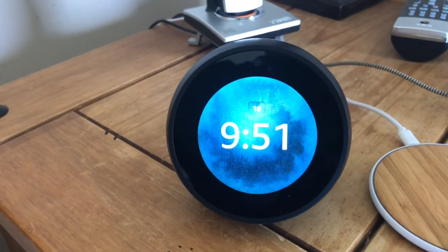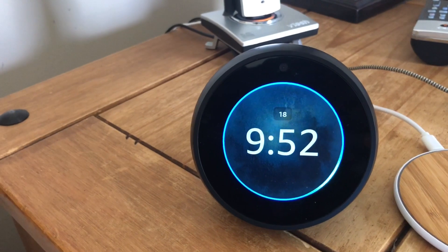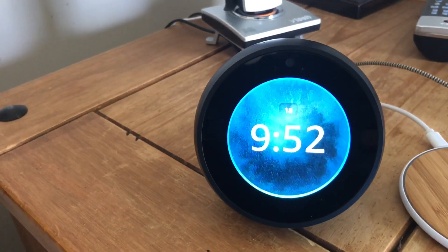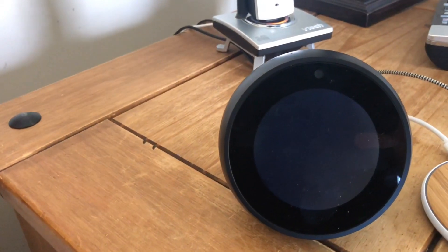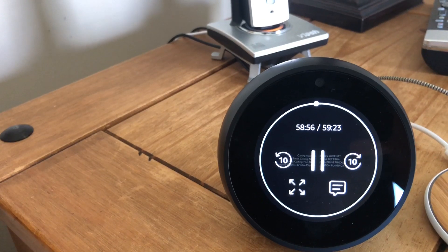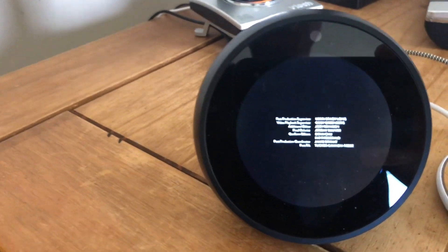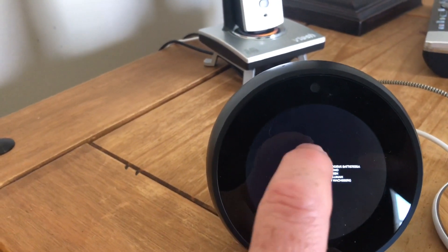I could say something like: Alexa, play Goliath season one. There are multiple videos that match your request. It'll start playing anything that's on Amazon Prime Video. The screen is pretty clear — it's small, but definitely watchable.